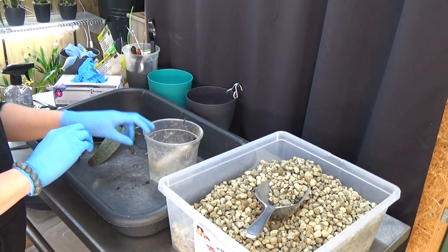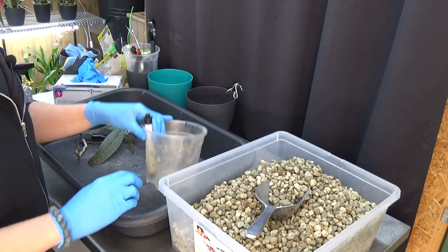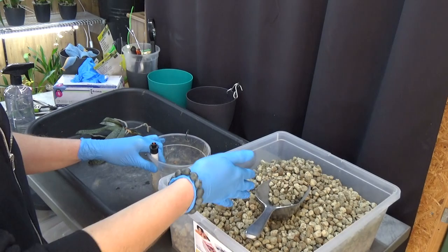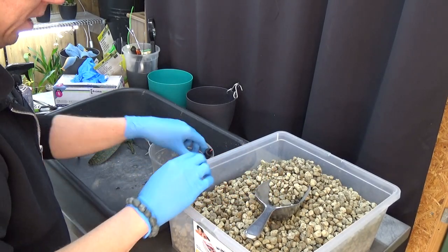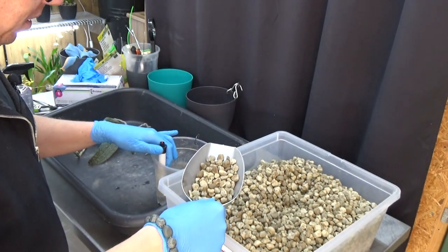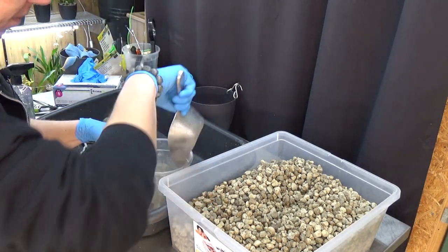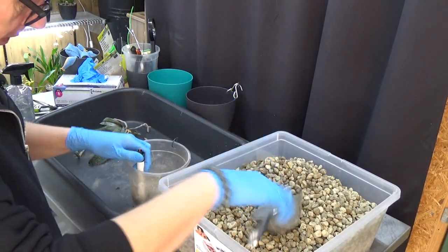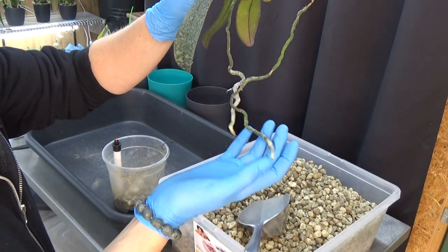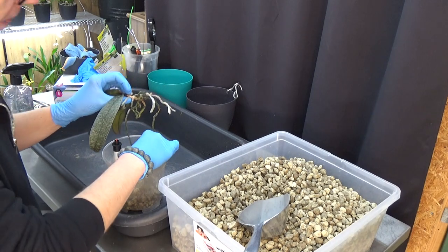Here we are again. I've grabbed my pot — it's not very clean, but that's okay, it's one I've used before. A water meter, same story. And some pumice — the bigger pumice, as you can see. My Vandas really like it, so I use this these days for the Vandas because it has fairly good room for the roots but also some air in the pot. Let's start — I'm going to make a layer about this height for where the reservoir would be.